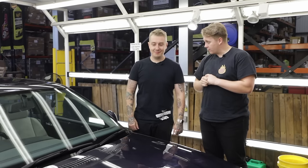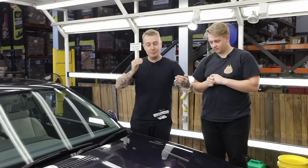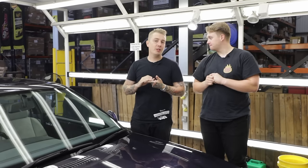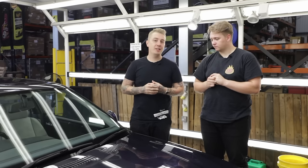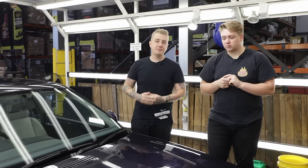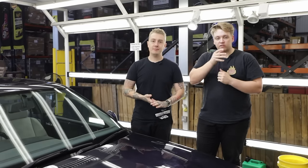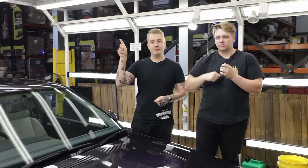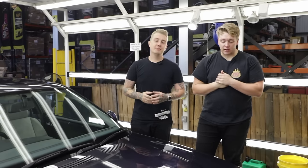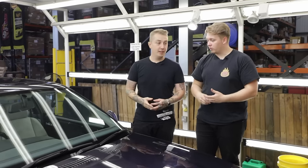In today's episode, we are talking about machine polishing — my favourite topic when it comes to detailing. We're going to be talking about how to revive, refine, and protect your paint using our DA machine polisher. This is going to be a breakdown of how to machine polish. We've covered videos about the compound, polish, and wax separately, so click the link in the corner to check those out. Today is primarily focusing on actually how to use the machine polisher.